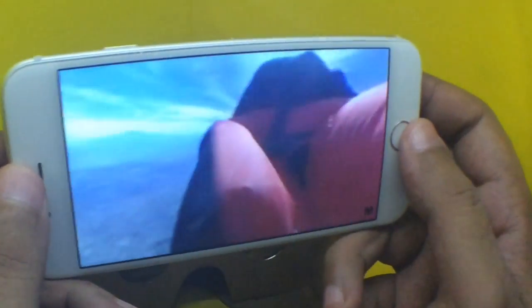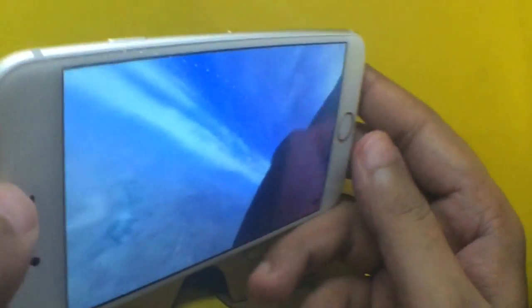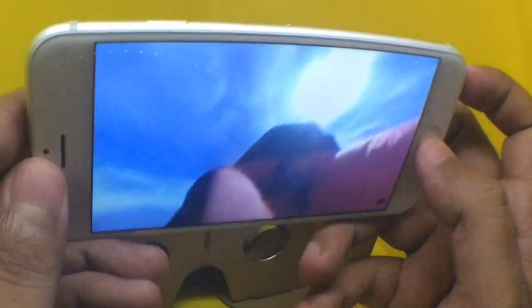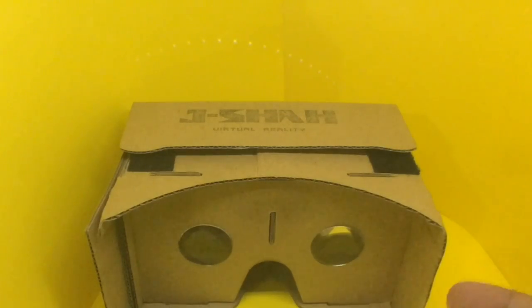It doesn't work as well when I'm doing it with my hands like this, but you can actually rotate 360 degrees and feel like you're really doing it — it's really fun. All you need is a cardboard virtual reality headset like this and a big touchscreen phone, and you can experience virtual reality right now. YouTube is going to add 360-degree videos in a big way, so I'm a believer in virtual reality now. Check it out.